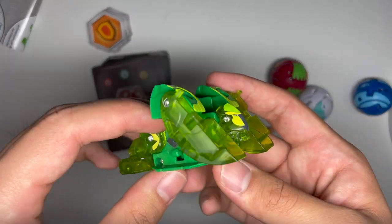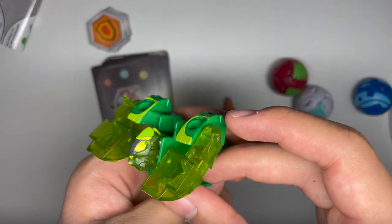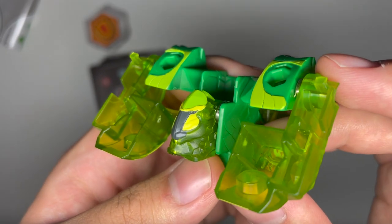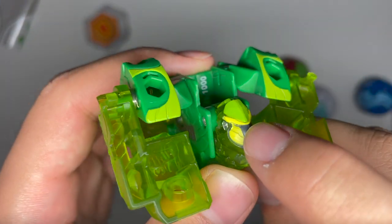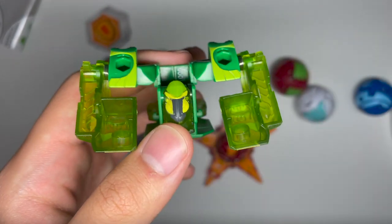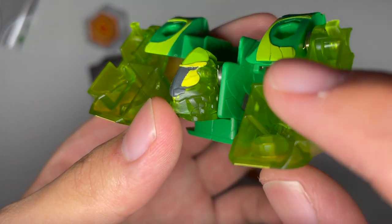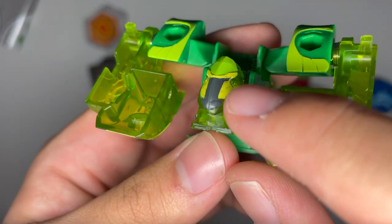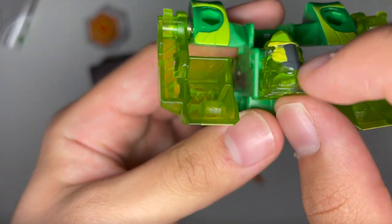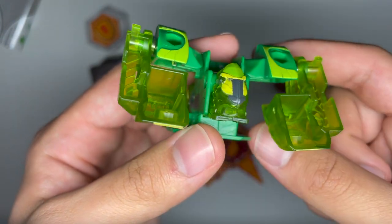Here we have Bobadrill. Bobadrill is sort of a monkey Bakugan — maybe a baboon. You can see the head sculpt is pretty nice. You can see the eyes. Yeah, baboon probably. I like this head sculpt. It's pretty detailed and pretty nice.